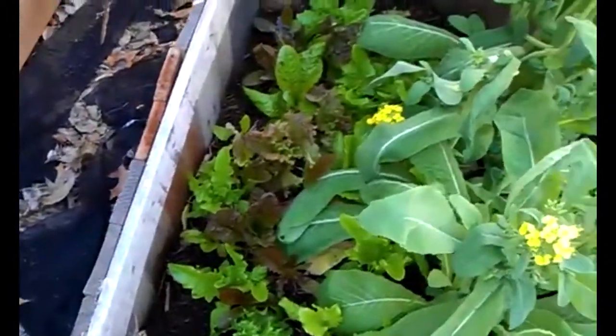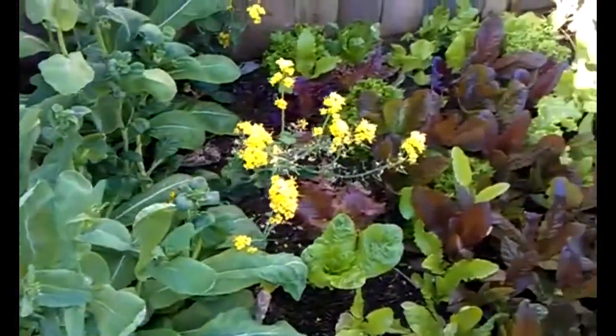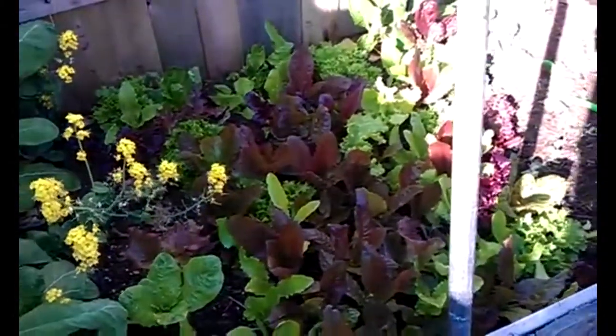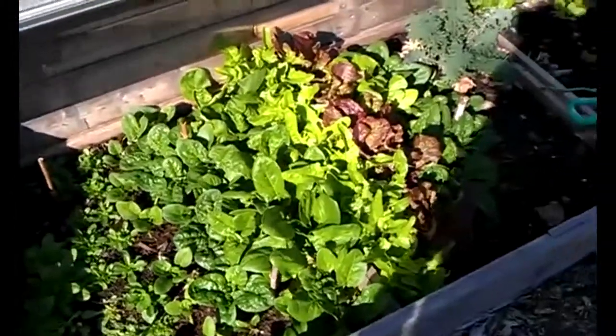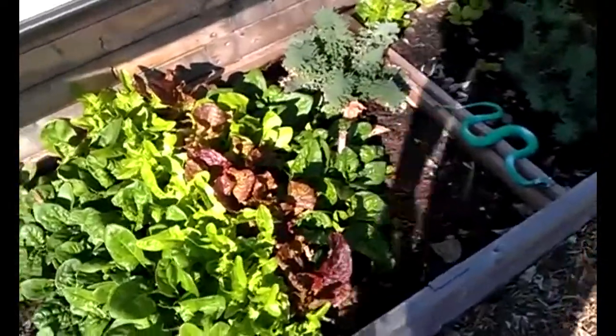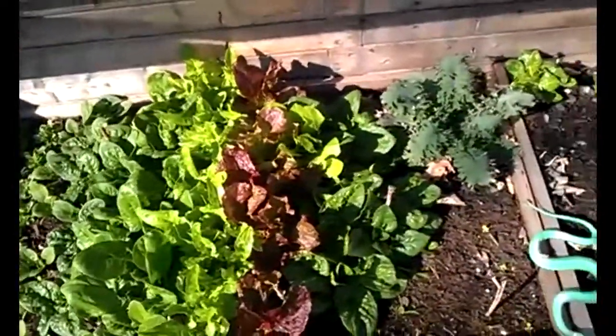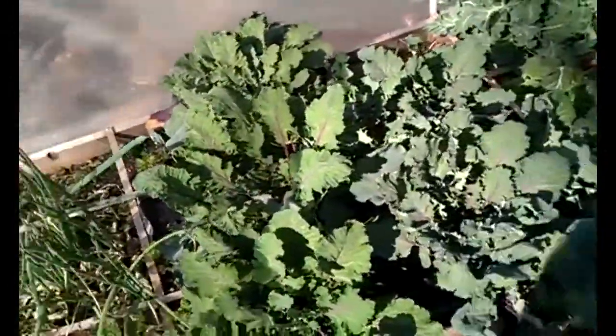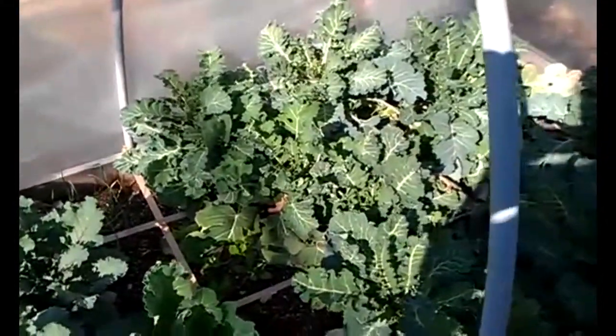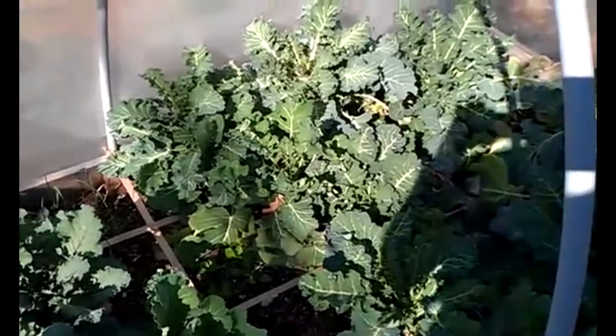My oriental greens started going to seed — I didn't really use them that much. I need to get them out of there. More lettuce over there. Overall I would definitely say this is a big success — this is definitely the earliest I've ever had any kind of greens growing this well. I will do it next year for sure, and I'll just start everything a little sooner. This is it for my winter gardening project — this is March 17th.